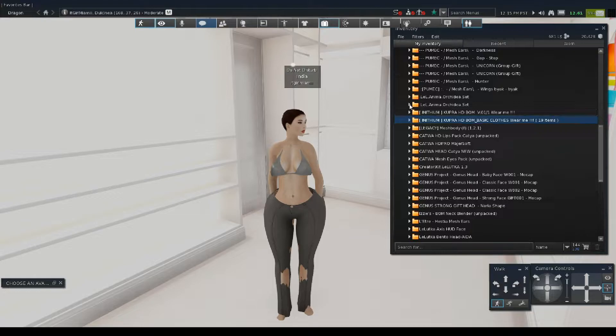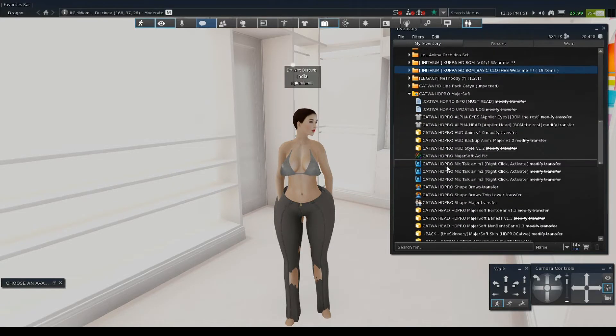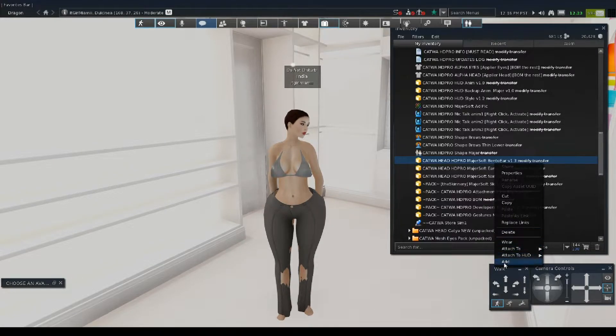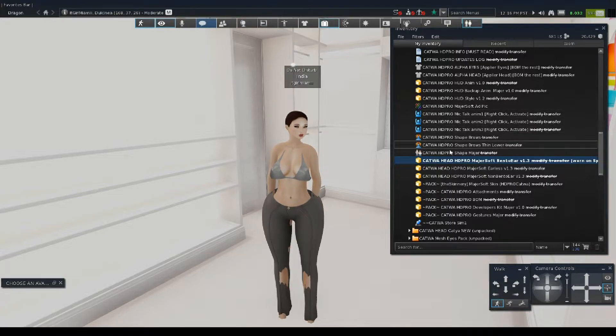I'm going to go straight to the Cadua HD Pro Head. This is the Cadua HD Pro — Mayor Soft, I think, though I'm not sure how to pronounce it. We're going to go ahead and put on the head. This one is the Bento with ears version. I usually do the earless version because I like to put on my own ears, but I'm not going to go into detail on mesh ears right now.